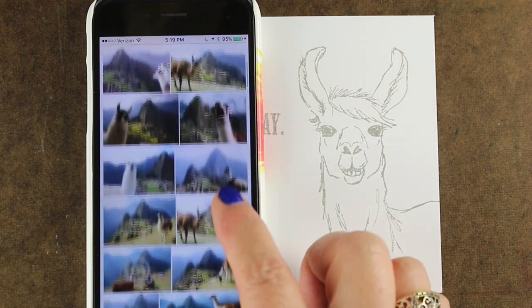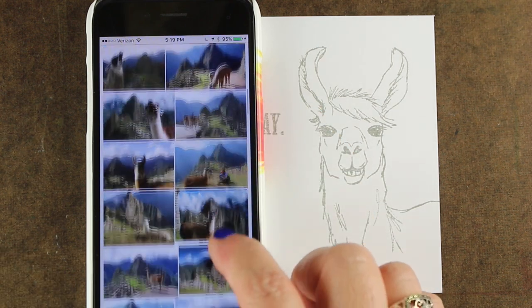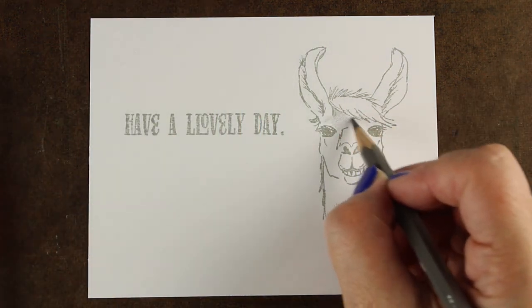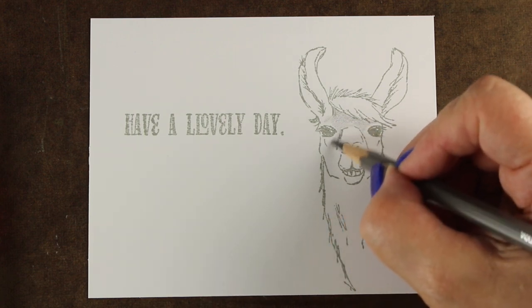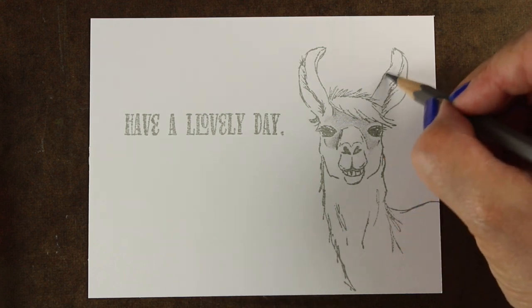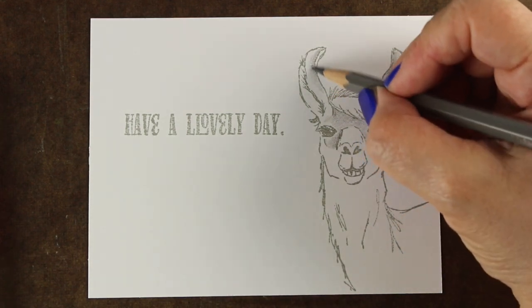I started looking around for pictures of llamas and found a screaming llama. I always look around on Google for various pictures to get either the idea of what an animal's markings might be or scenery behind it. When I was looking for llamas, I found lots of great Machu Picchu images, so I decided I was going to draw Machu Picchu behind this little llama.